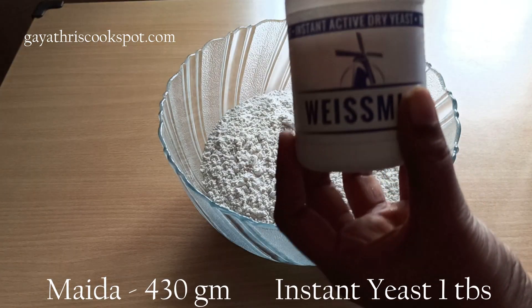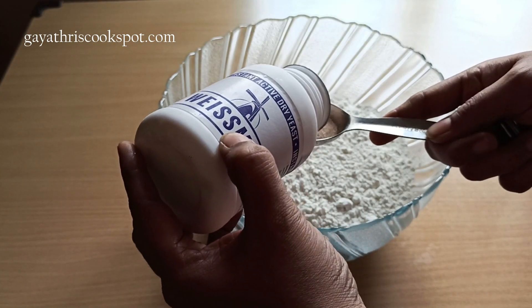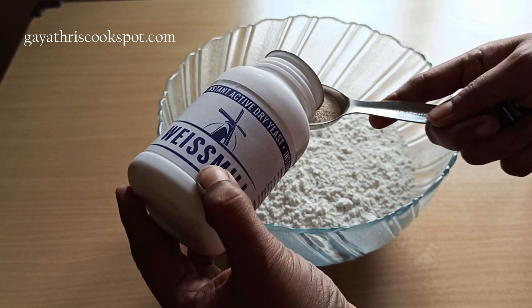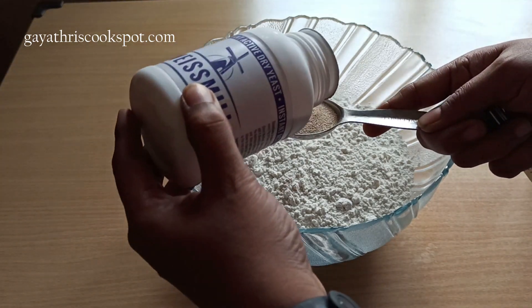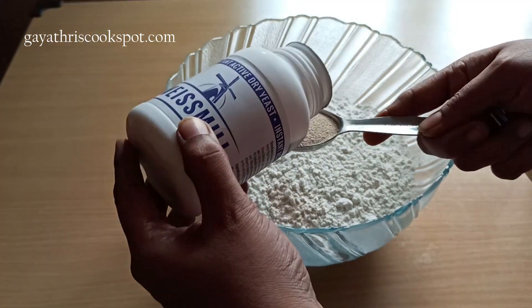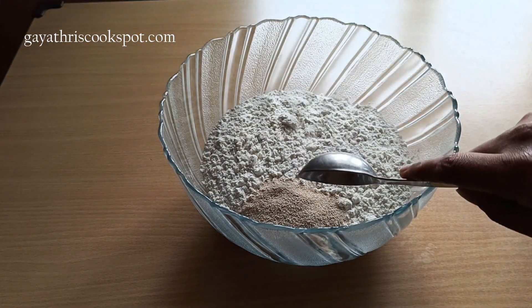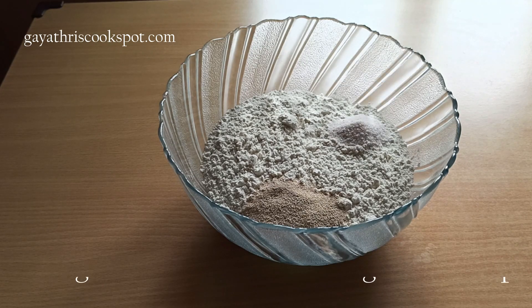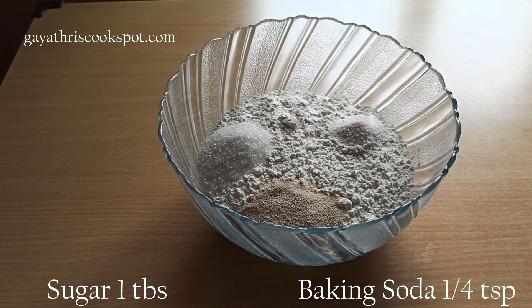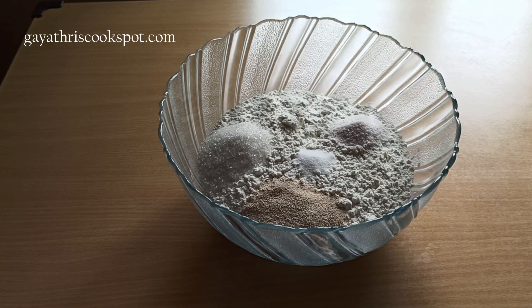Now let's make the dough. We need 430 grams of maida and 1 tablespoon of instant yeast. Instant yeast can be added directly to your flour, but if you are using dry yeast, you need to prove the yeast with a little bit of water from the recipe and then add it to the flour mixture. You need to add the same amount of dry yeast as instant yeast.